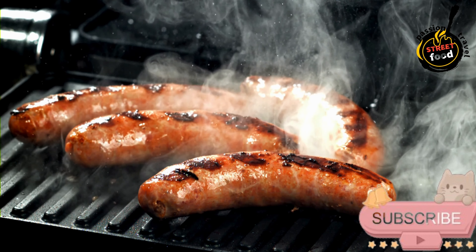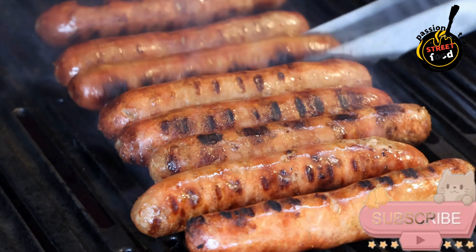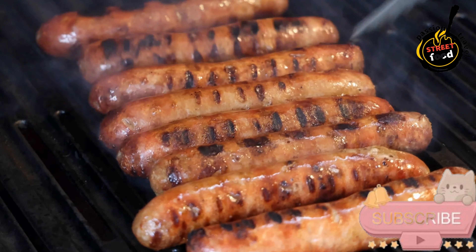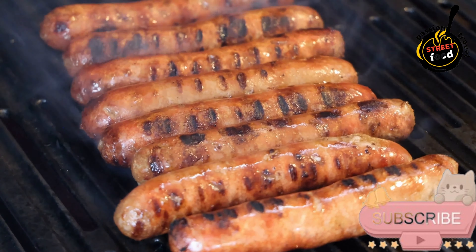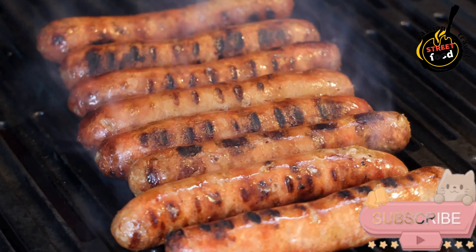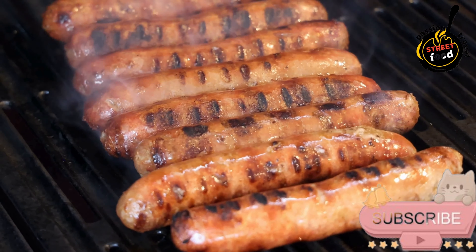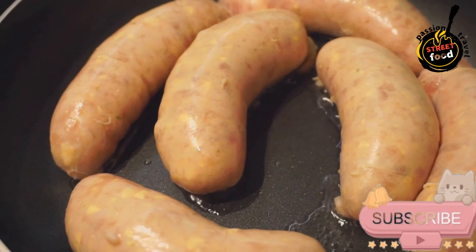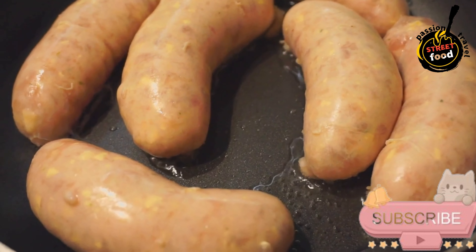Stuff the casings. Rinse the natural sausage casings thoroughly under cold water. If they are salted, soak them in water for a few hours to remove the excess salt. Using a sausage stuffer or a funnel, carefully stuff the casings with the blood and rice mixture. Be careful not to overfill, as the sausages need some room to expand during cooking. Twist the casings at regular intervals to form individual sausages, tying the ends securely.